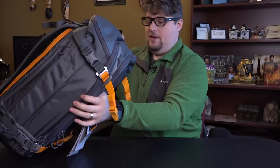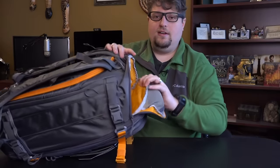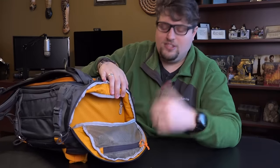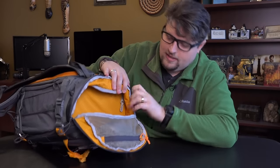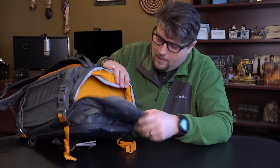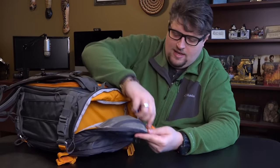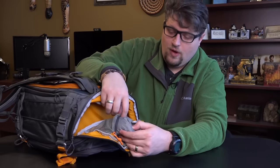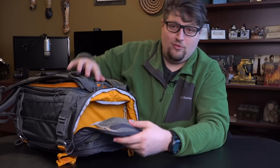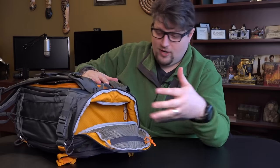The very top of the bag also has a nice little protected area — great for essential stuff like snacks, a water bottle, cell phone, wallet, or whatever you need quick access to. It's got a hard casing around it, very protected. This pocket also has your rain cover if you want it. I was stuck in the rain once in the week I've owned this bag and I did not put the rain cover on — it was completely fine. The water just trickles right off this material.